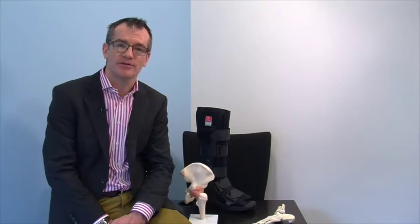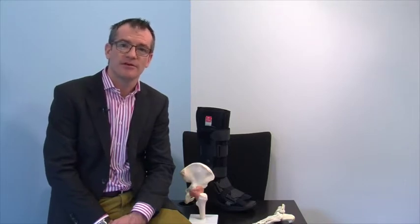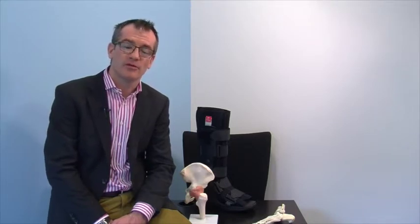Hi, I'm James. I'm an orthopaedic consultant and I regularly manage patients with your type of injury. I'm here to guide you through the details of your injury, the treatment required, and give you a recovery plan.